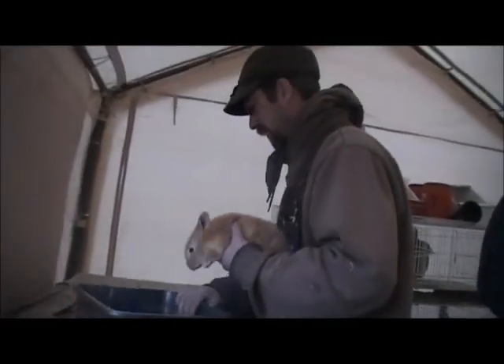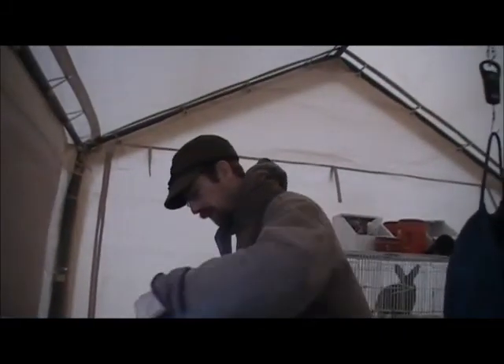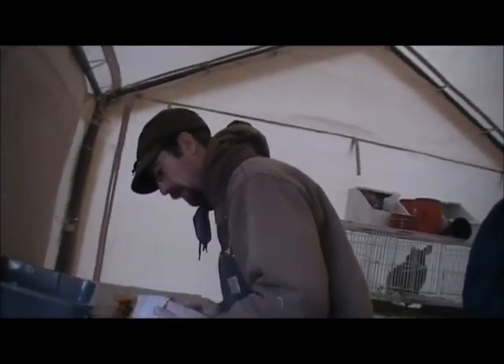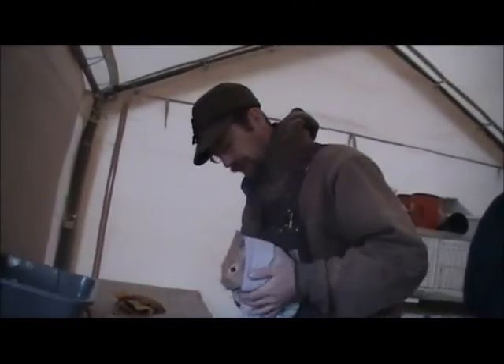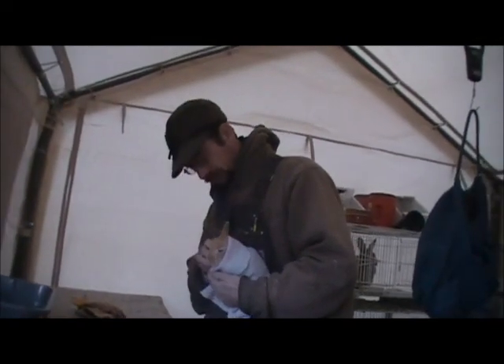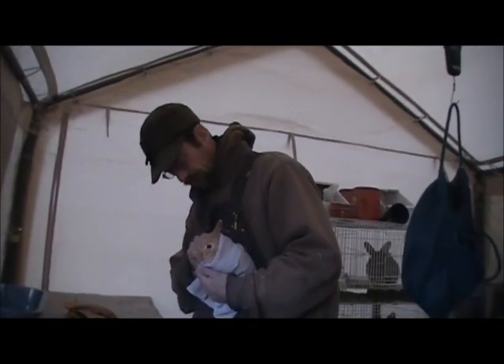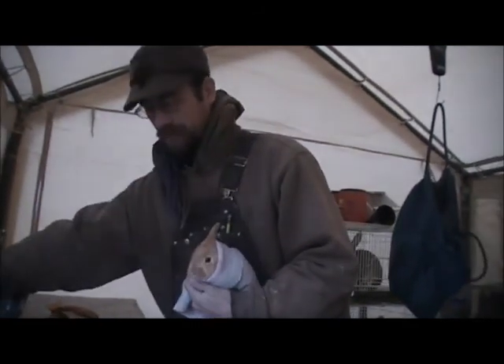First, I think what we'd better do is — I have a towel here — we're going to wrap the little guy up and restrain him a little bit, because this can't be too comfortable if anybody's had pink eye before or whatnot. He might be a little kicky and I don't really want to get scratched.